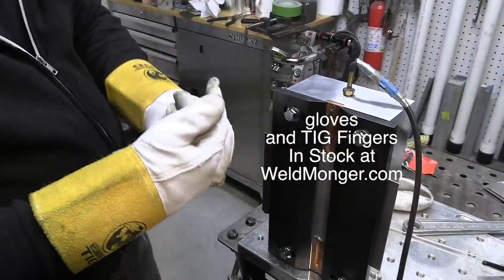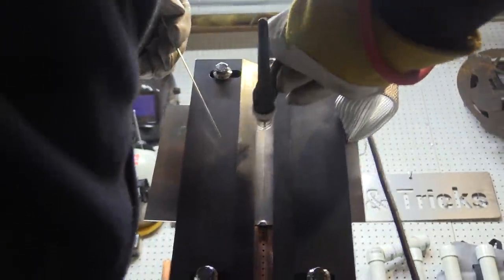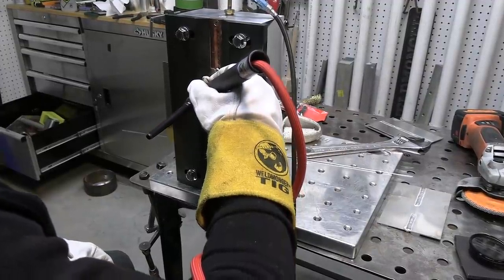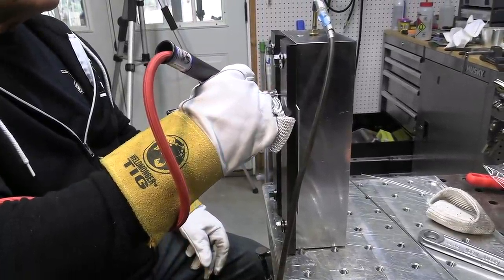I'm going to slip on a TIG finger for a glide — not so much for heat, because this is a big heat sink and it's not even going to get hot — but it lets me glide along that corner super smoothly. It's a prop in your pocket instead of having to come up with some kind of wooden cube or something to prop an elbow on. This just lets you glide along something like this. It's super handy.